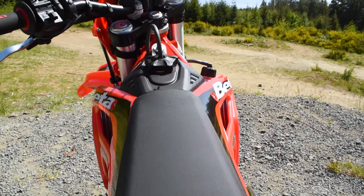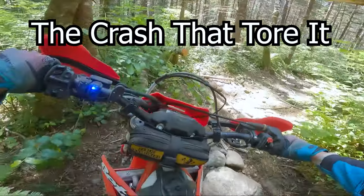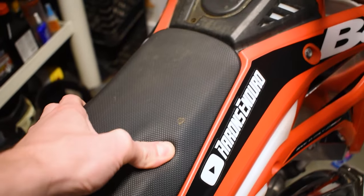The next thing that sucks with this Beta Cross Trainer is the seat — this thing is an absolute two-by-four on your butt. It definitely incentivizes you to stand up, but the seat itself sucks pretty bad. I've already torn my seat open on a five-mile-an-hour crash. I've never torn a seat on any of my other bikes in years of riding, and within the first month of owning this bike I already ripped a hole in the seat. It is just extremely uncomfortable.